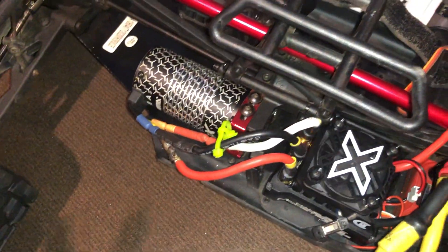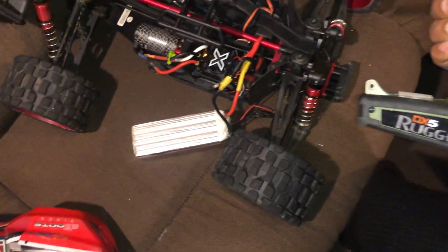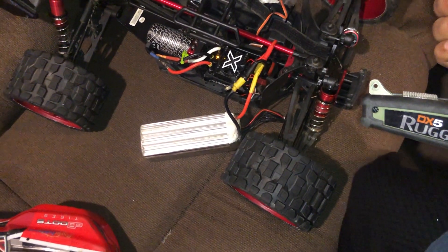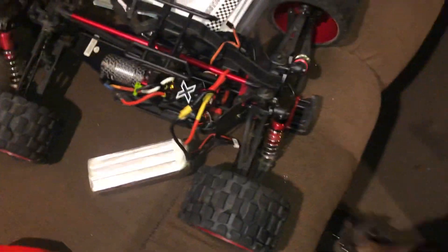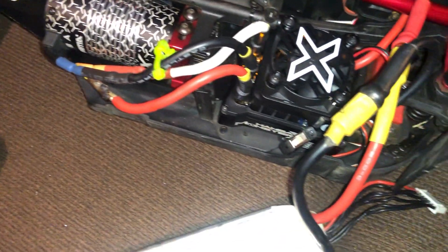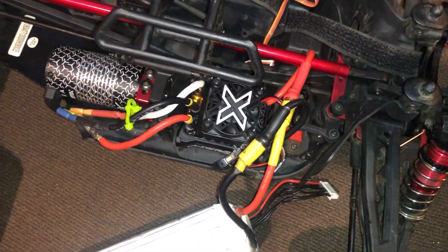So watch this — there is a fail safe. If it doesn't detect signal, I guess it doesn't want to come on. There we have it, the ESC is working. I'm going to try to throttle forward a bit just to show you guys — there you go, it wants to go forward. I don't want to push it too hard, and we got it back.